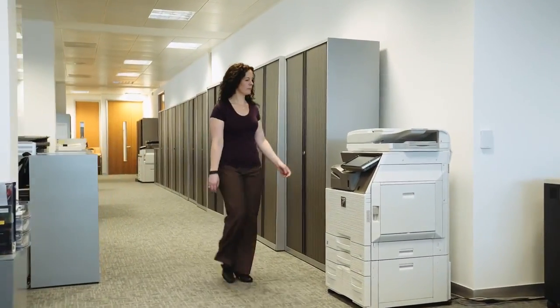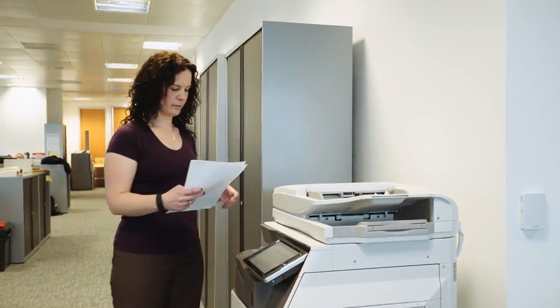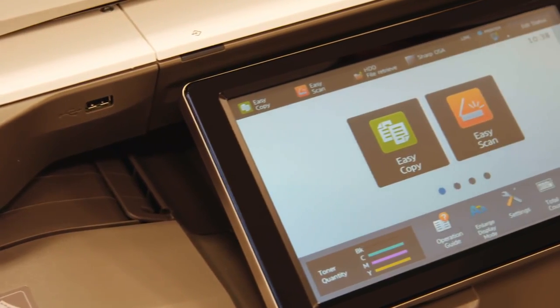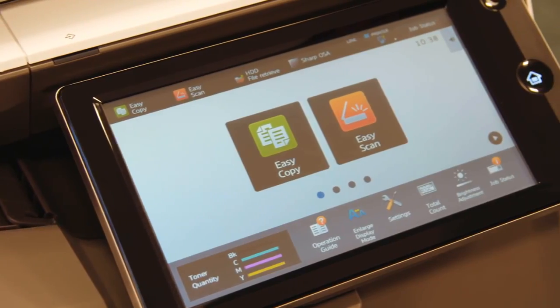Sharp's new MFPs offer a groundbreaking level of office efficiency and productivity as they're packed full of smart technology features. Multi-layered security also ensures that your information is always safe.